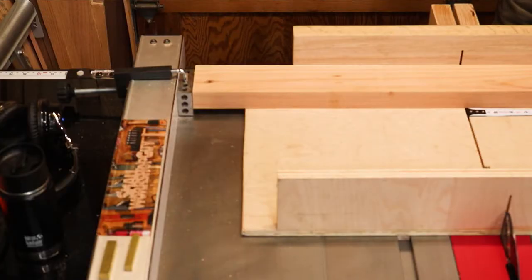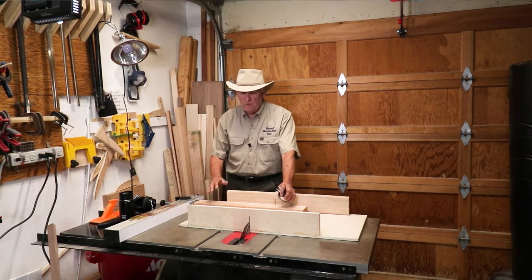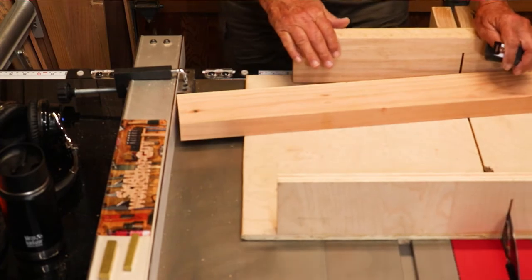So the option is to use the other side. Well, you could use your fence at 18 inches, but the problem is if you only use your fence, when you push your work piece forward it could bind against that fence and you could get some dangerous kickback.